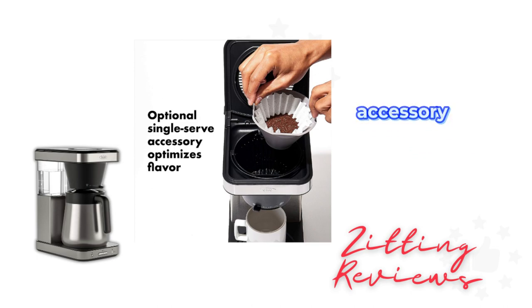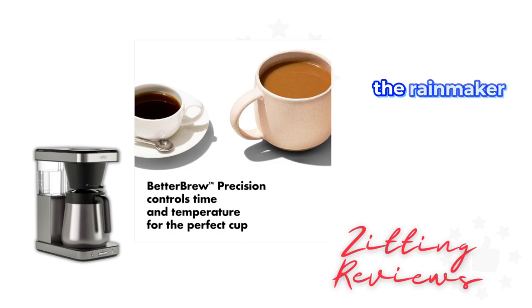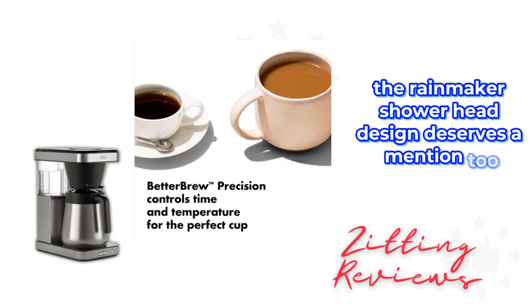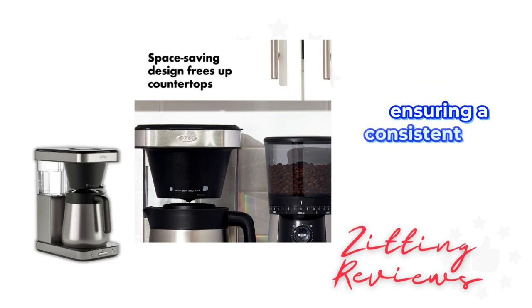The optional brew basket accessory is great for single servings, optimizing flavor beautifully. The Better Brew Precision Control is a standout feature, adjusting water temperature and brew cycles to meet the SCA's golden cup standard. The Rainmaker shower head design deserves a mention too — it evenly distributes water over the coffee grounds, ensuring a consistent flavor.